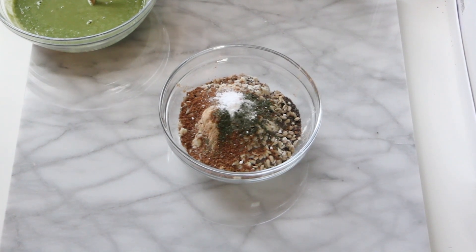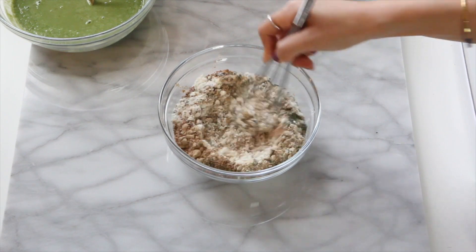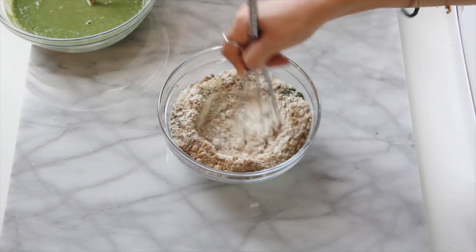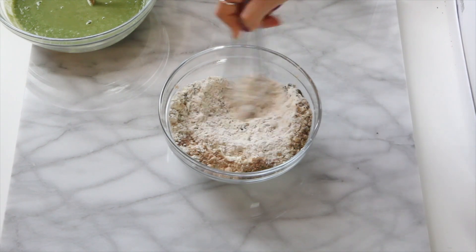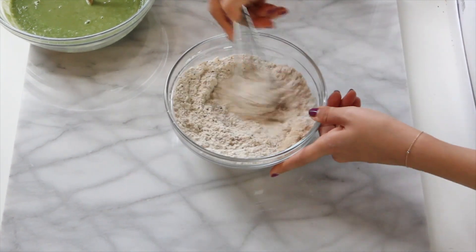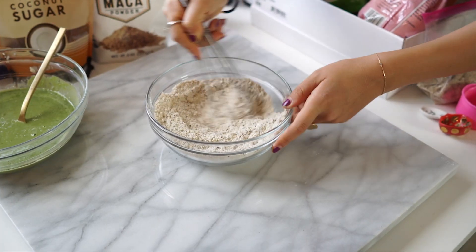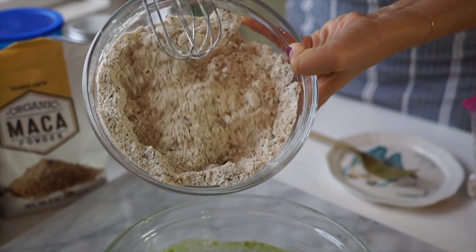Tip here: you can store this dry pre-mixed pancake in an airtight container so you can have it readily available when you're having those busy mornings. You just mix the wet ingredients and then you can make your pancake. Food is an art where I can put together nutrient-dense ingredients to create healthy meals that nourish our body so we can do better and bigger things.